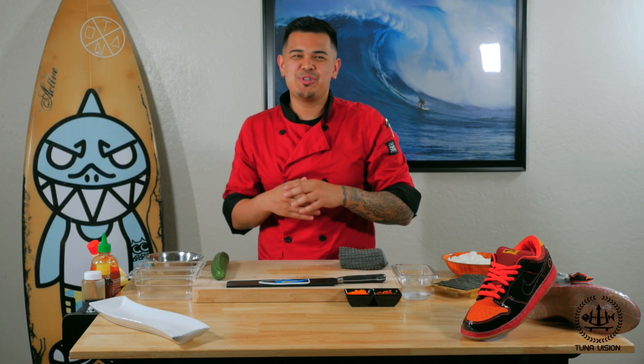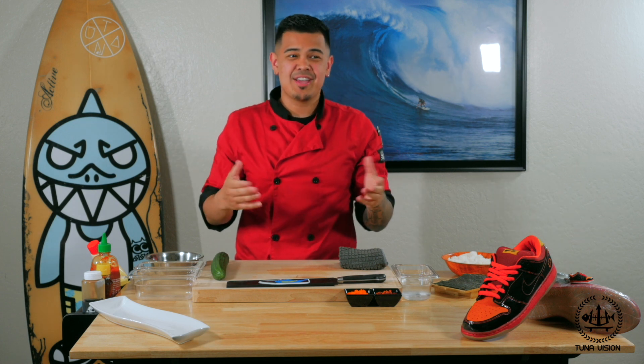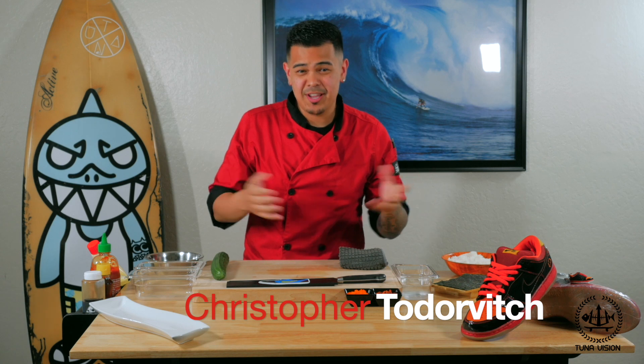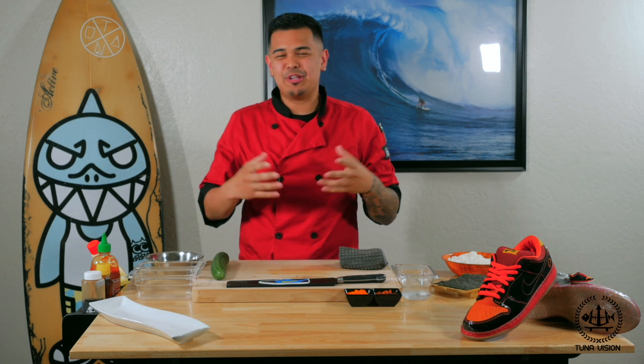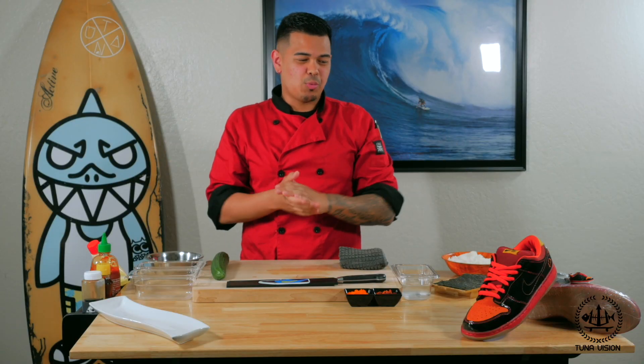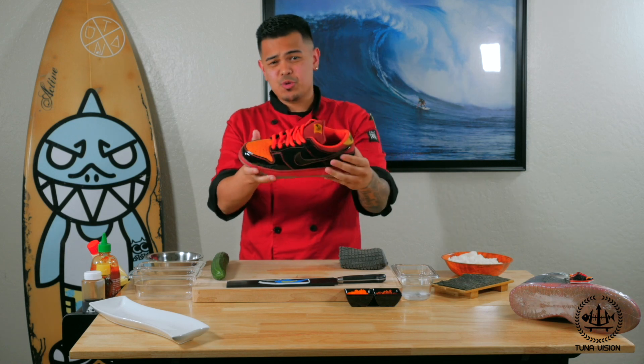Aloha YouTube! Welcome to Cooking with Chris. My name is Christopher Todorich and welcome to another episode of Sushi. I remember the first episode I didn't really look at the camera, so this time I'm going to make sure I'm looking directly at you guys. Welcome to Cooking with Chris, where we incorporate inspirational sneakers with our sushi.